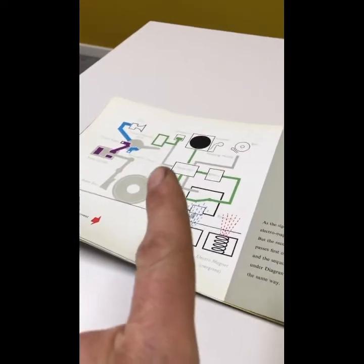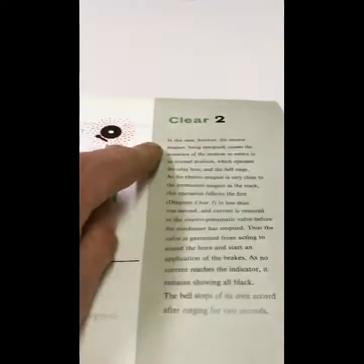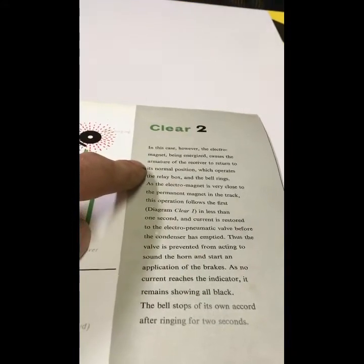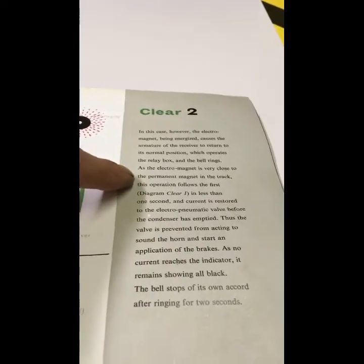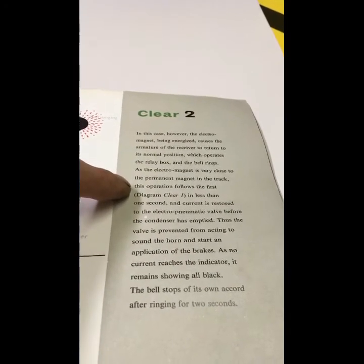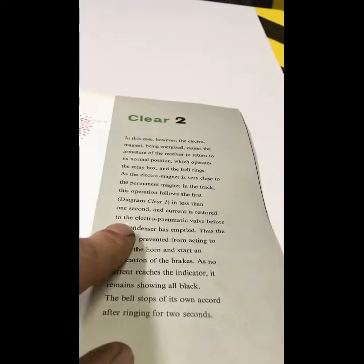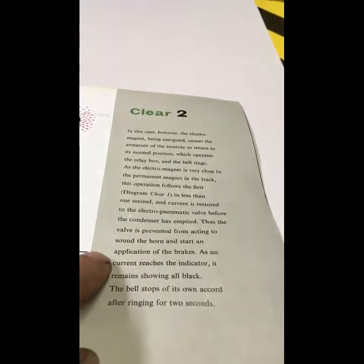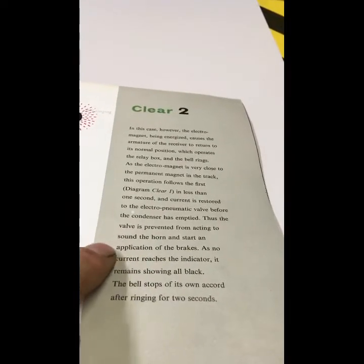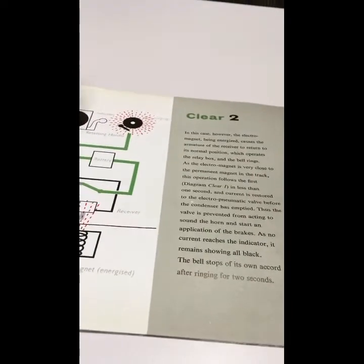However, if the electromagnet is energised, the electromagnet being energised causes the armature and the receiver to return to its normal position, which operates the relay box and the bell rings. As the electromagnet is very close to the permanent magnet in the track and the train is travelling at speed, this operation follows the first diagram after one second, and the current is restored to the electro-pneumatic valve before the condenser has emptied. Thus, the valve is prevented from acting to sound the horn and start an application of the brakes. And that's the system explained very simply.